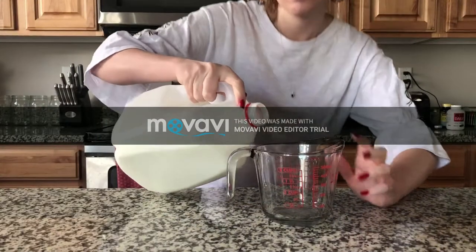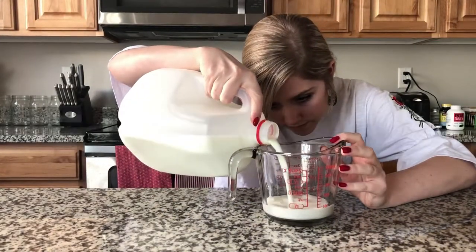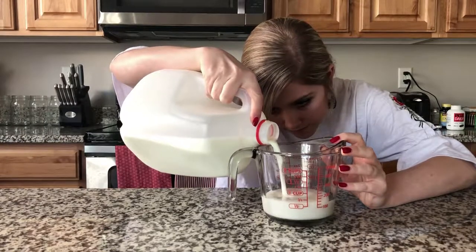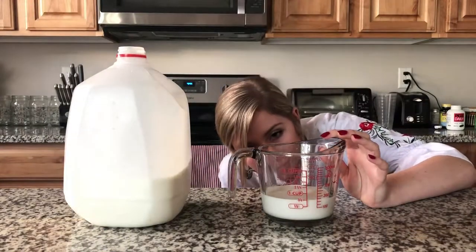When measuring using a liquid measuring cup, you want to put it on the counter so that it is level and you can make sure you pour the liquid to the correct line. Make sure to get down to eye level to check that the liquid is really at the correct line.